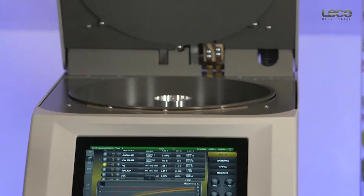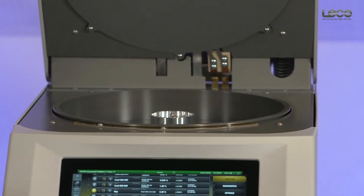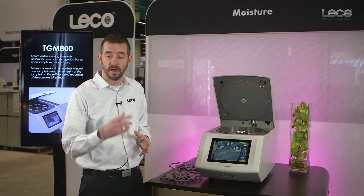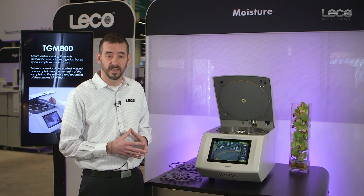The center of the oven is a carousel spindle that indexes the samples carried inside the carousel and crucibles to the pedestal, and automatically indexes sequentially to record those masses during the drying analysis.